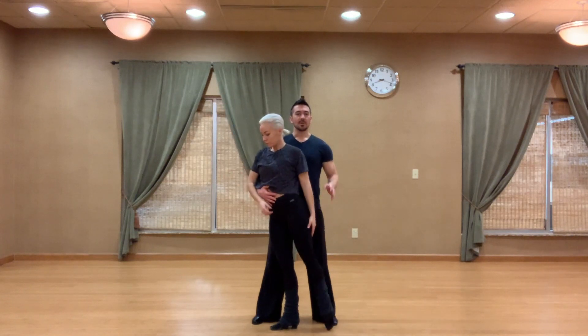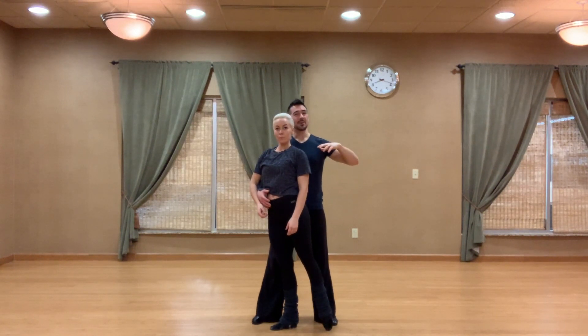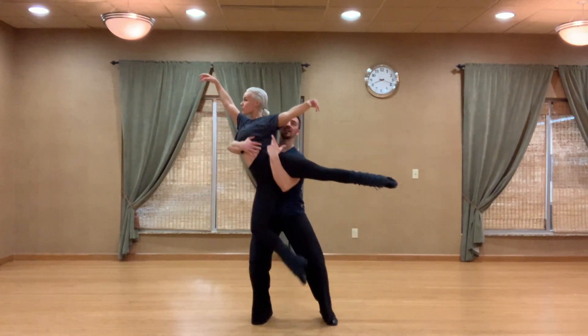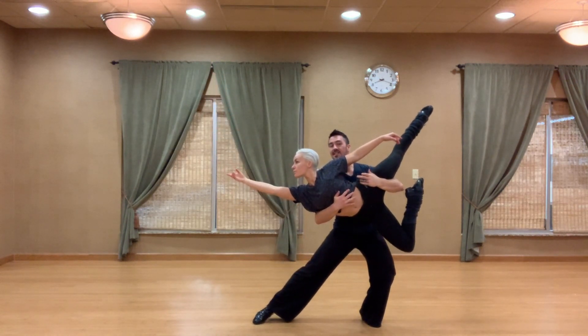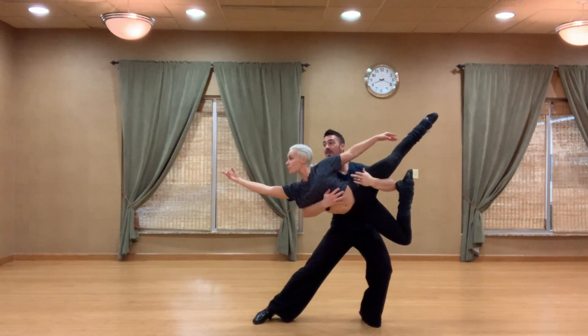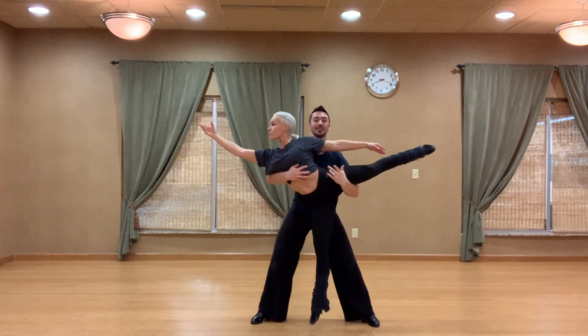Now let's talk about the dip before we go on to the spin transition. We really want to make sure we're keeping the lady's chest high during this entire movement and not dumping her close to the floor. Once we get into position and lift her up towards our right side, we do this mainly through the legs — by doing a plie in the left leg and extending the right foot, we can give her that line. I want to try and keep my flyer high; don't dump her down, as that's going to make it a lot harder on her.